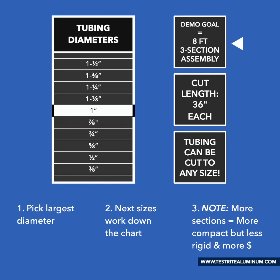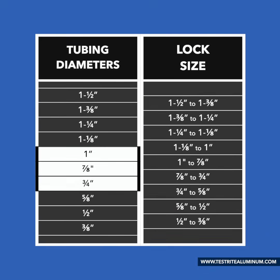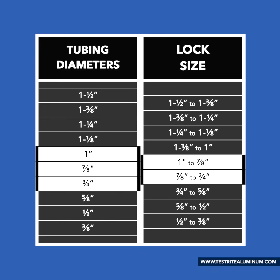I've chosen 1 inch as our largest tube, so that means we'll also use a 7/8 inch and a 3/4 inch. To make sure we have good overlap between each section, I had each tube cut to 36 inches long. Next, we'll pick a lock. Using the chart, we'll need a 1 inch to 7/8 inch and a 7/8 inch to 3/4 inch lock.